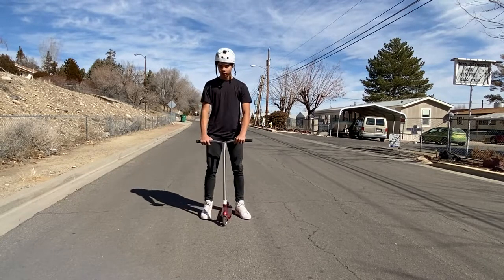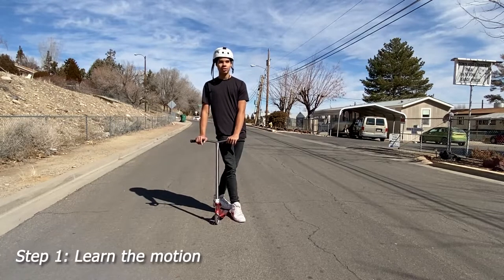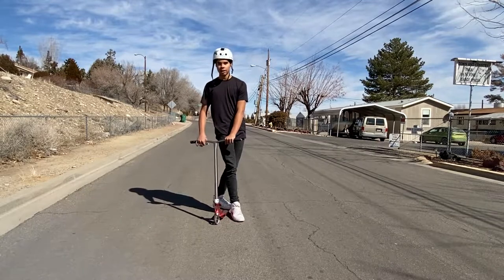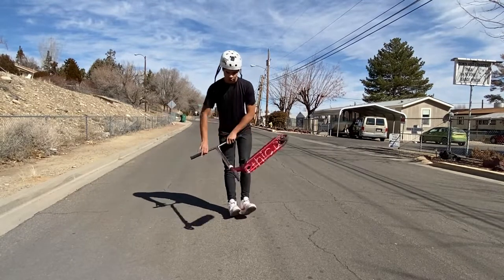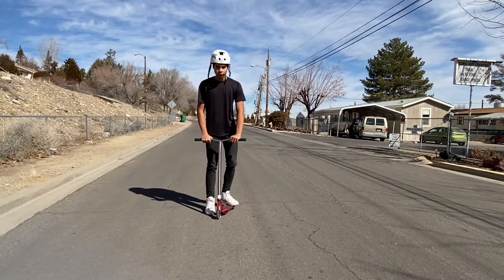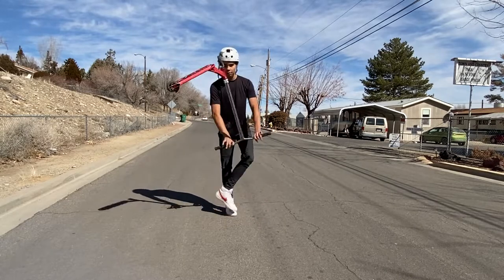Alright, so the first thing you're gonna want to do is learn the motion. A whip umbrella is kind of like a buttercup, but without the last whip. So it goes over your head like this. Just try and learn the motion.